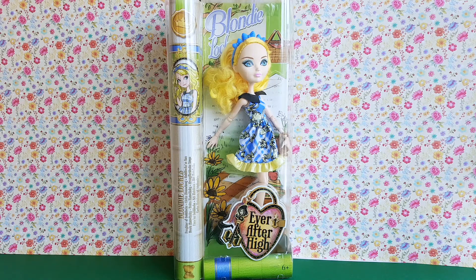Hi, this is Margaret Anne, and today I'd like to show you Blondie Locks from the Ever After High doll line called Enchanted Picnic.